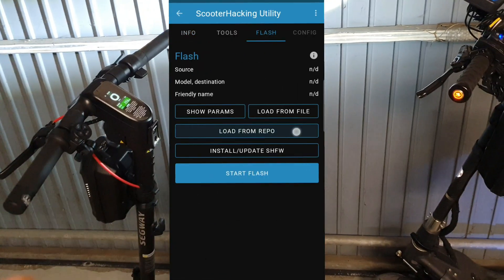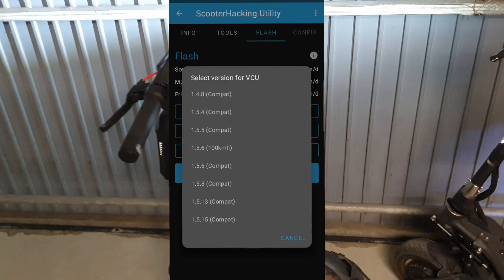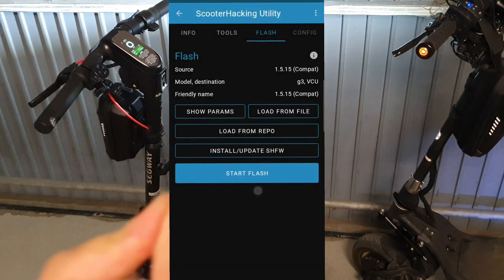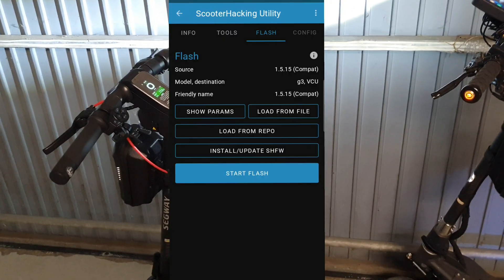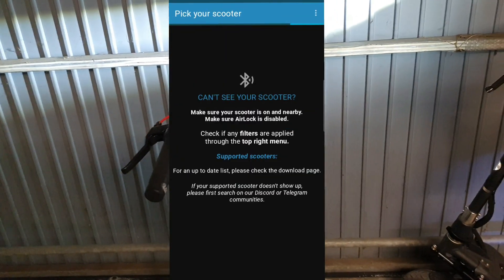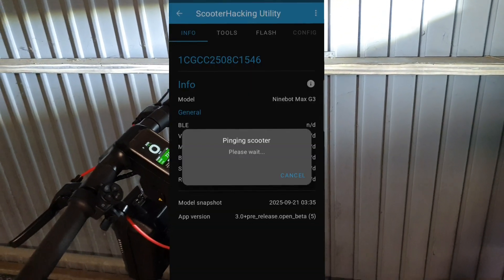In the Flash tab, go to Load from Repo, select VCU, and check the latest one — currently it's 1.5.15, though later you may need a higher version. Once you select it, just flash it. After the flash, you may need to reconnect to the scooter again.